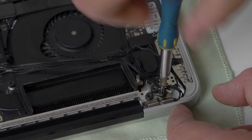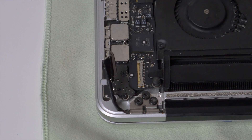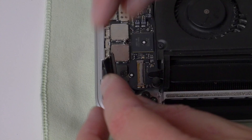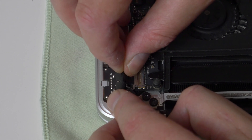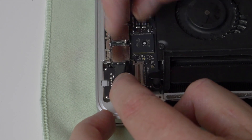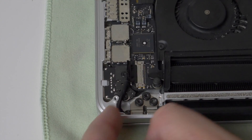Once all six screws have been replaced, we can reconnect the display data cable. Make sure that the cable is perfectly lined up, push the connector straight into its socket making sure that it's all the way in, and then rotate the metal securing lock to hold it in place.